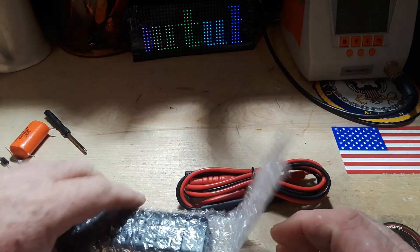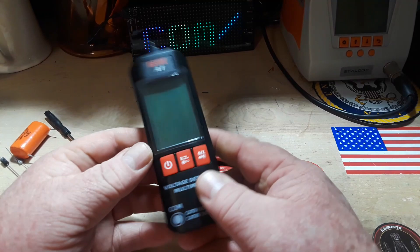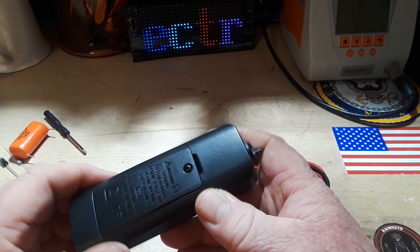I thought, what the heck, I don't have enough multimeters, right? As you can see, it's super small.